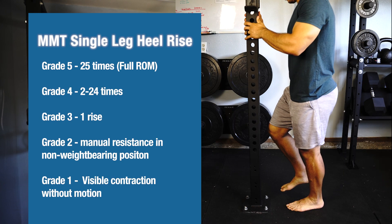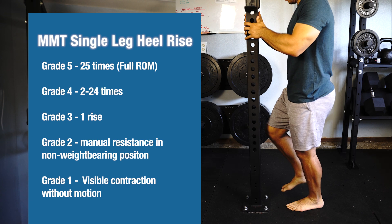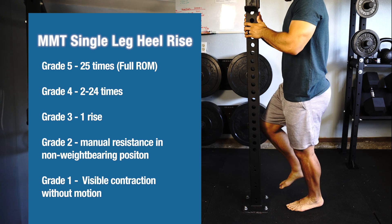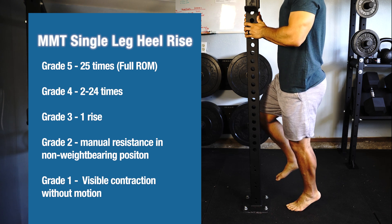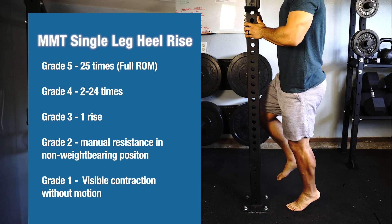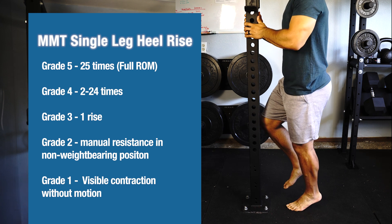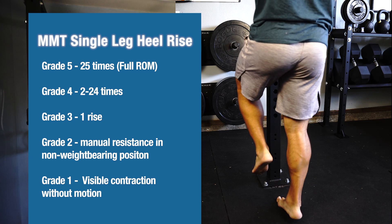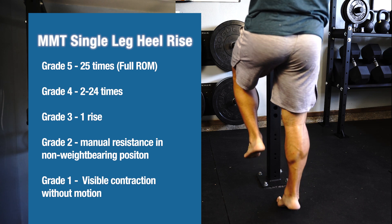If you're able to perform 25 repetitions at full range of motion, then you would give yourself a grade of five out of five on this test. If you're only able to perform between two to 24 repetitions, you would receive a grade of four out of five. If you're only able to complete one repetition, you would give yourself a grading of three out of five.